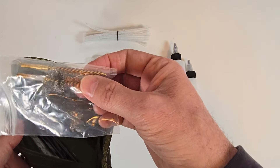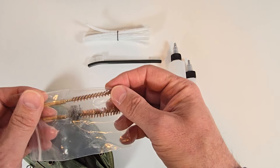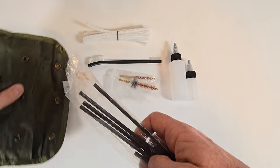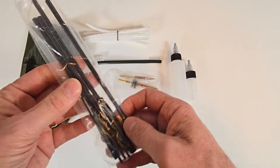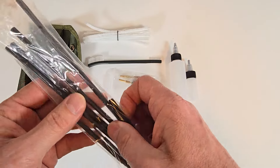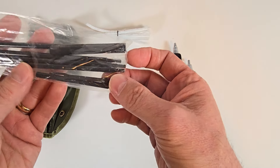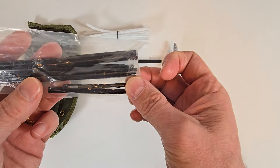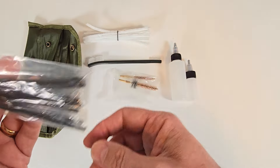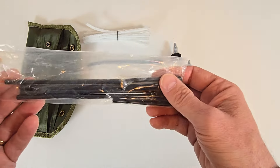Here we've got a bag that has a bore brush and a bronze chamber brush. Then you've got a bag that has a T-handle section, three rod segments, an extension piece, and an eyelet attachment for holding your patches. Your chamber brush and bore brush will thread directly into the rod section.